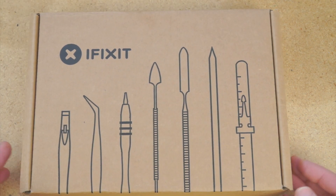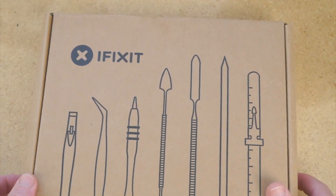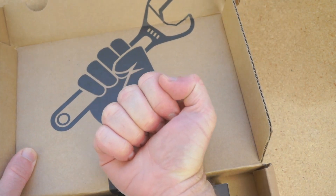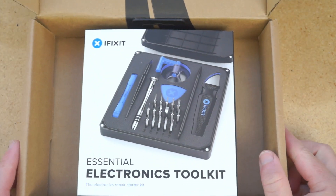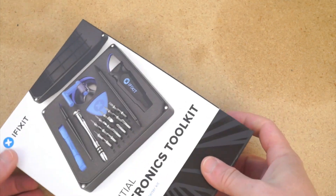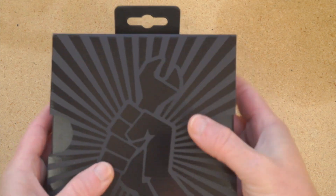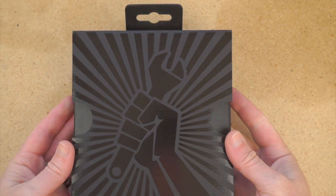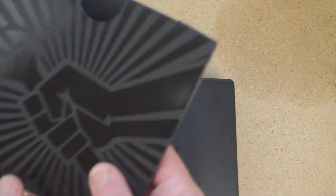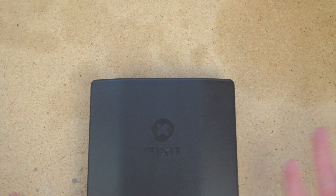Alright, so here is the kit — comes in this nice cardboard box. Open it up, we've got this cool Fist of Repair up on the lid, and then the toolkit itself. The Fist of Repair design is on the front too, that's cool. They did a lot of nice presentation on this — I can already tell it would make a good gift just in terms of its presentability.